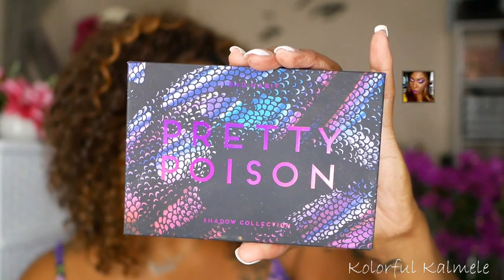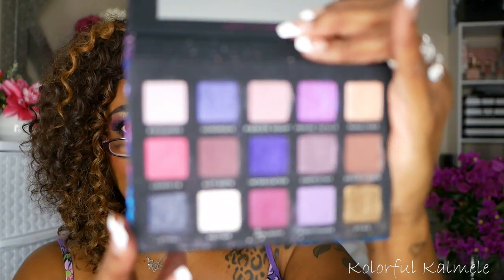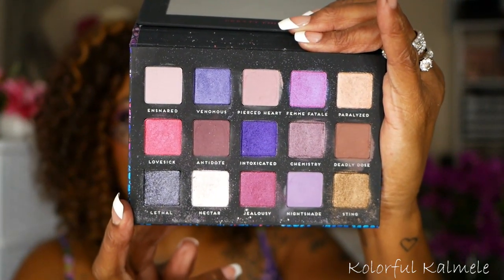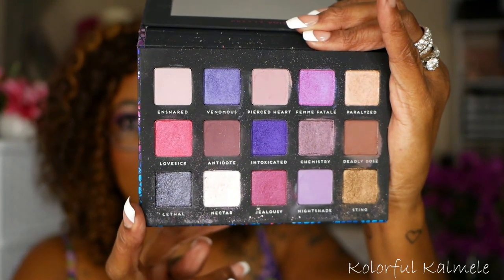Next I have one of my absolute favorite purple eyeshadow palettes — this is the Pretty Poison palette from Bad Habit. I love everything about this palette, from the packaging to the layout to the shadows and textures. You can create a lot of different variations of eye looks with this palette, from deep, deep purple to light purple-y pink. It's just really, really pretty.